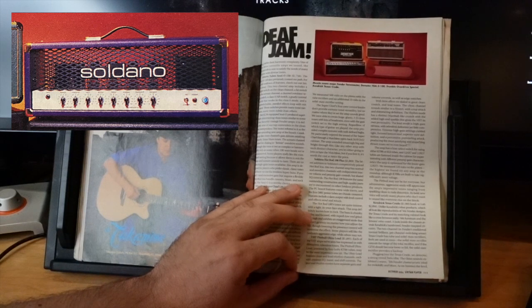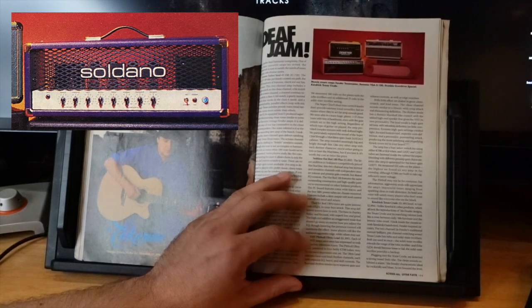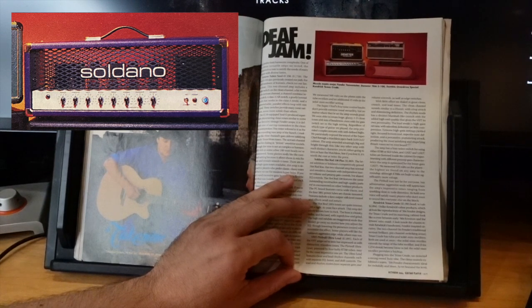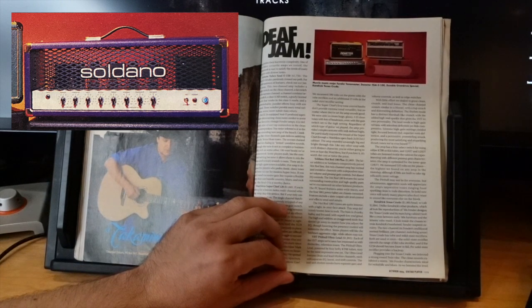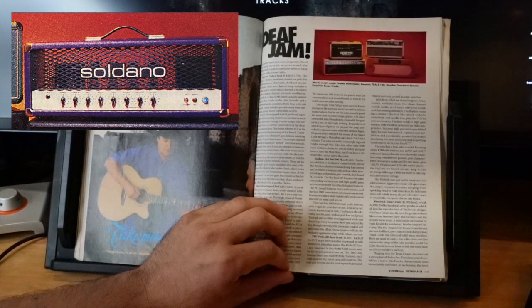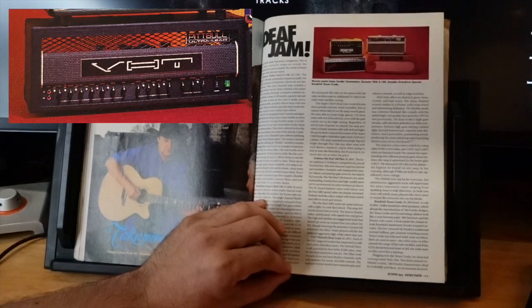The Soldano Hot Rod 100 Plus at $1,869 — I have a feeling that's close to what it costs used now. It's a two-channel amp, normal and overdrive channels with shared EQ, sharing the same high-quality parts as other Soldano products. With 5881 power tubes, the hot rod's tones are quite intense with a tight in-your-face attack. The bass is chunky, ballsy, and focused. The high end exhibits an exaggerated sizzle that doesn't go away no matter how you adjust the EQ.